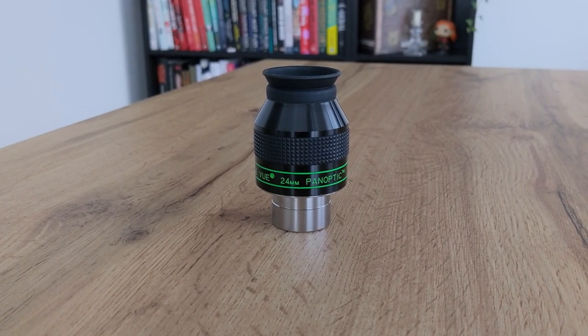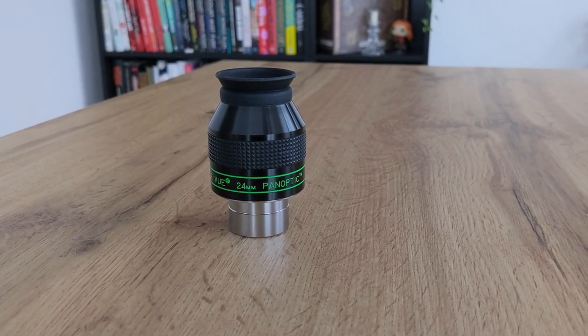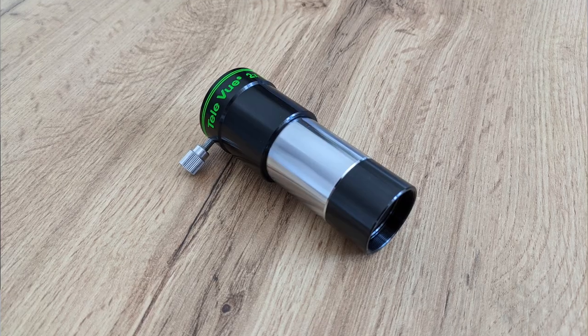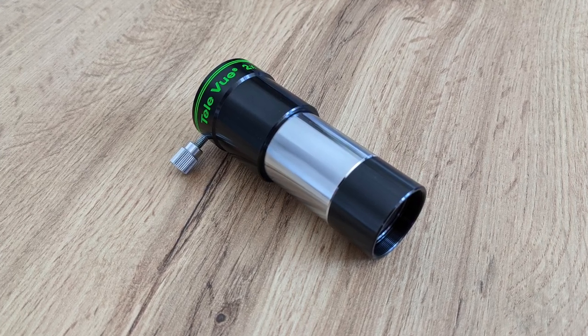For the premium wide-field option, I would get either a Televue Panoptic or Nagler eyepiece — these are truly no-compromise eyepieces that can offer some amazing views of the night sky. Unfortunately, all this comes at a steep price, but if you're looking for some of the best eyepieces out there, there's no way around them. As for the barlow lens, look at the 2x version from Televue or Explore Scientific — I got my 2x barlow from Televue about 10 years ago and it's still one of the best around.